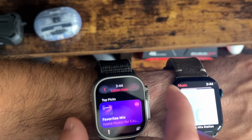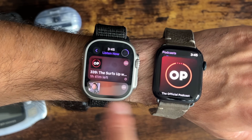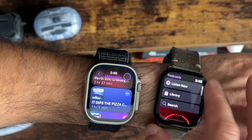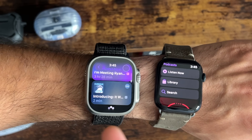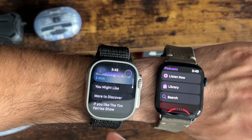The Podcast app also got the same treatment. Comparing watchOS 9 versus watchOS 10, the difference is night and day. Everything is better organized. This really takes advantage of the larger display on both the Series 8 and the Apple Watch Ultra.